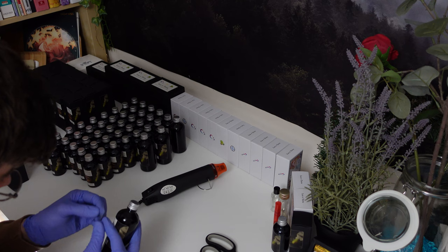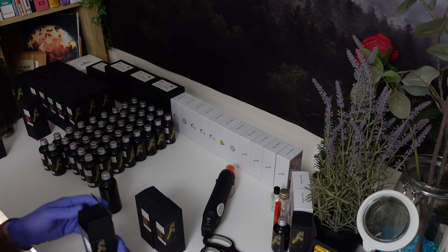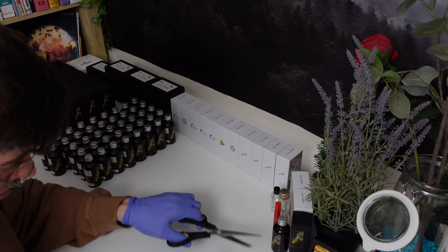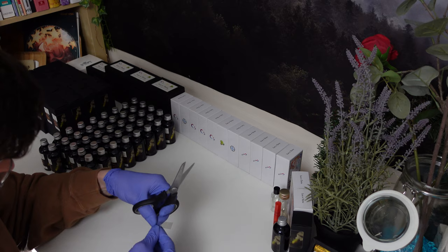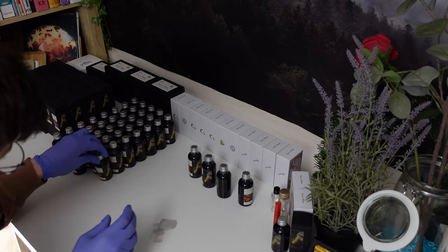Making all of these did take quite a while – this video has been sped up a lot – and that doesn't count the time designing the formula and making the batch in the first place. In the end I made 50 of the smaller 50ml reed diffusers and 25 of the larger 100ml ones. I also bought a massive box of reeds – about one kilogram – and packaged those up into individual little bags.